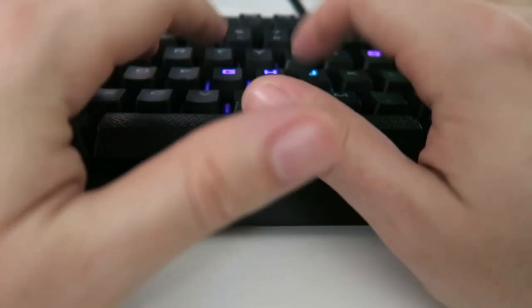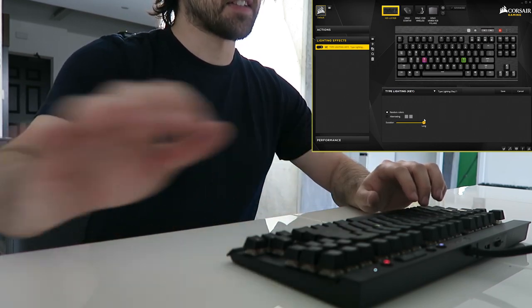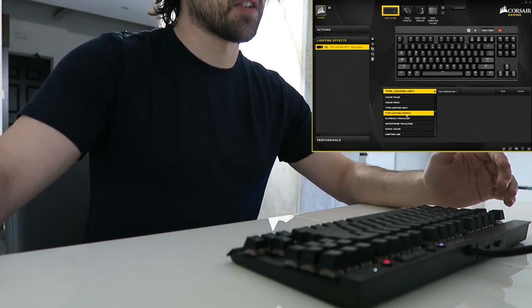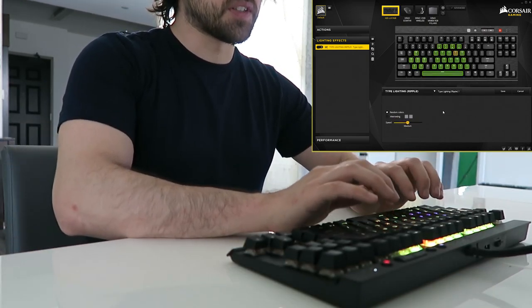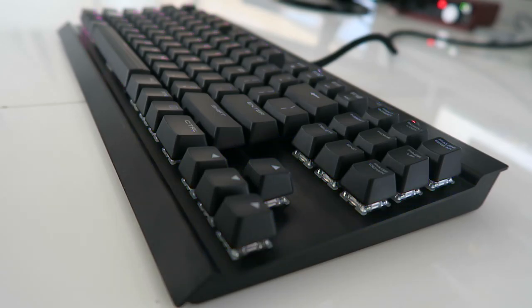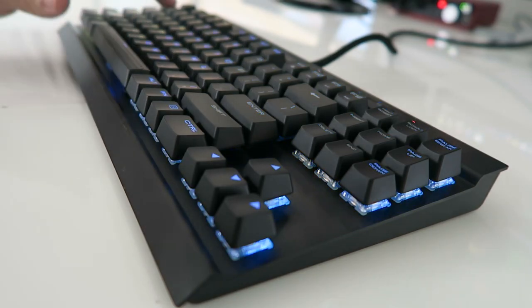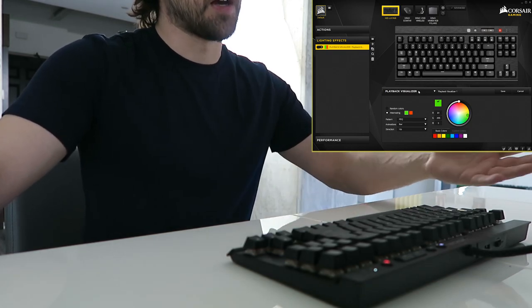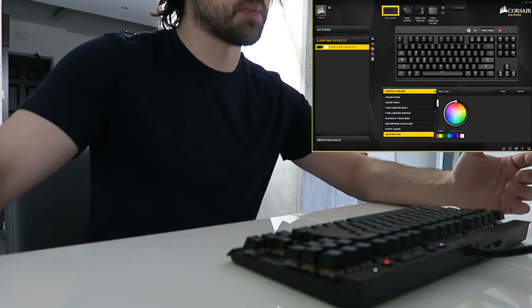Here we have type lighting — this is probably going to be one of my favorites, so obviously the keys light up as you hit them which is pretty awesome. You can set how long you want the duration of the lighting to last after you press them — right now it's set on long so it lasts a while, you can have it on short, and it's on random colors but you can set it to alternating colors, so lots of customizability within this iCUE software. Here we have the typing ripple, which has always been my favorite because it's just so interactive. You can just have so much fun hitting different keys. We also have playback visualizer — so if you're playing audio it'll respond to that — and a microphone visualizer. Pretty self-explanatory. And then static color if you just want something really simple.